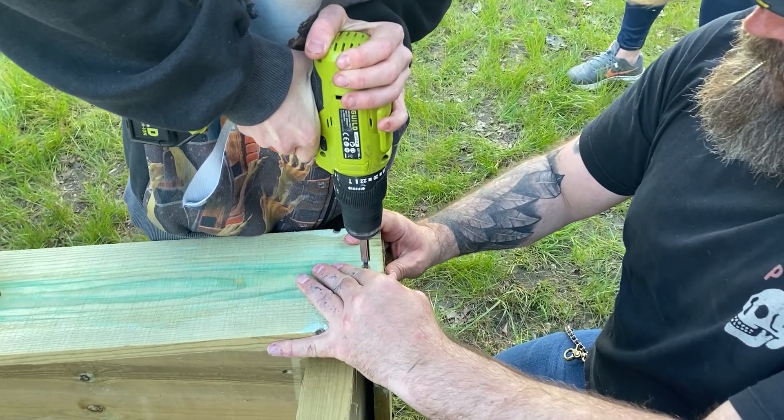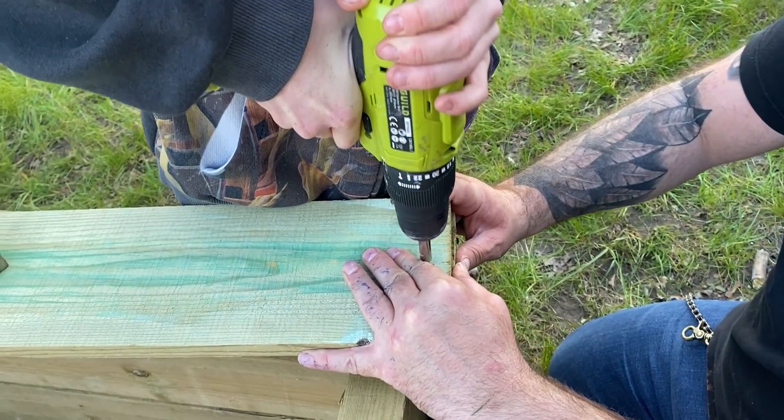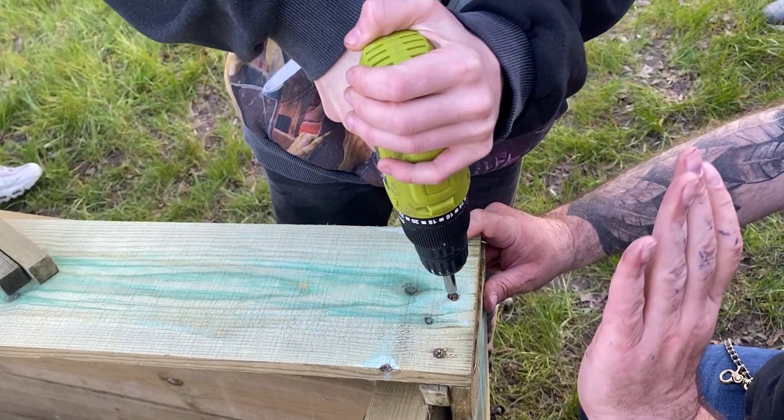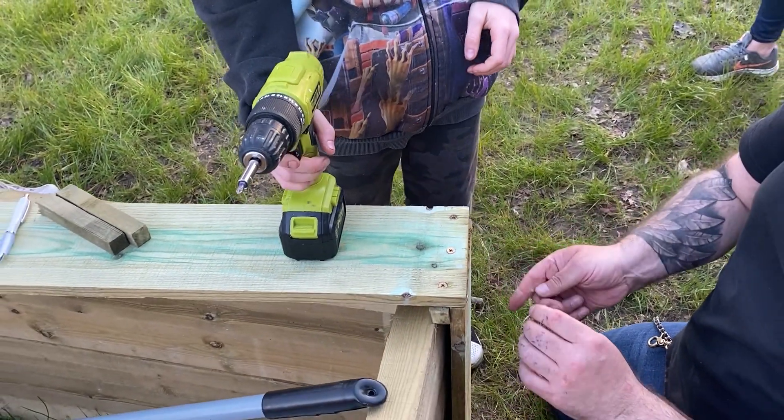Now take four internal support blocks that have been cut to size and use a drill to secure them with screws. Make sure they don't clash with the existing screws. These supports will make the wormery much more stable and secure.